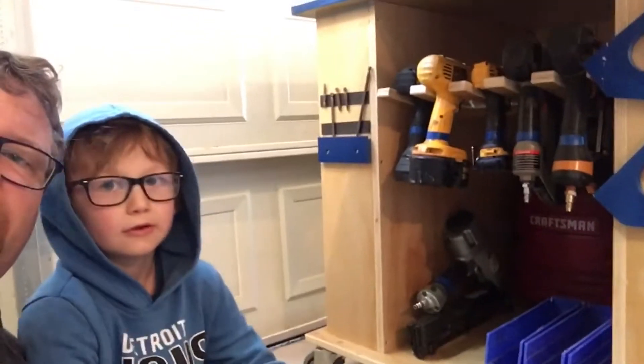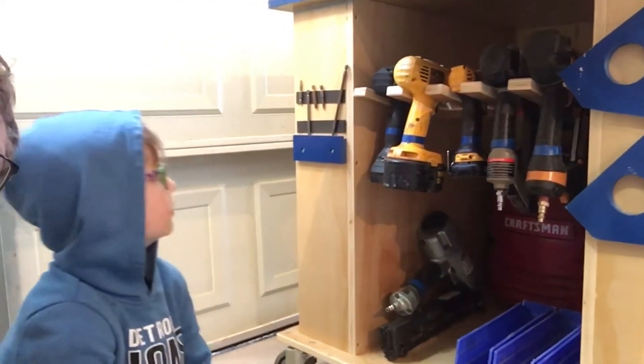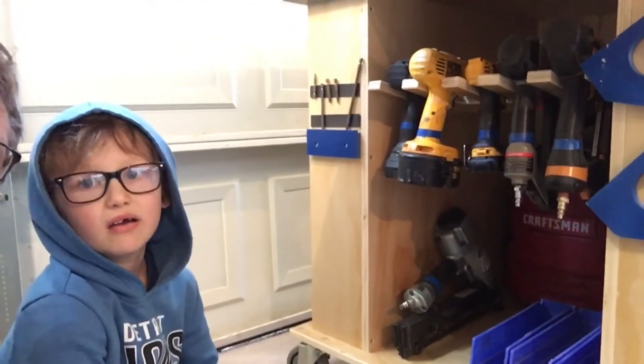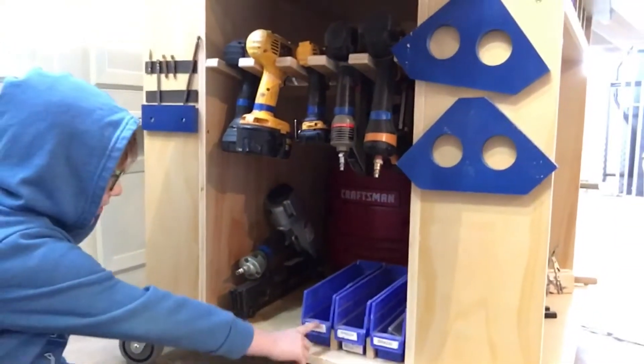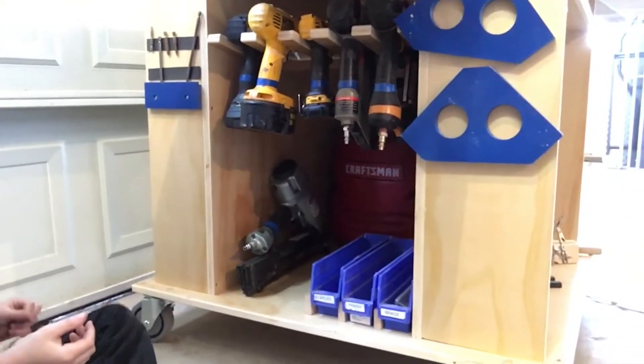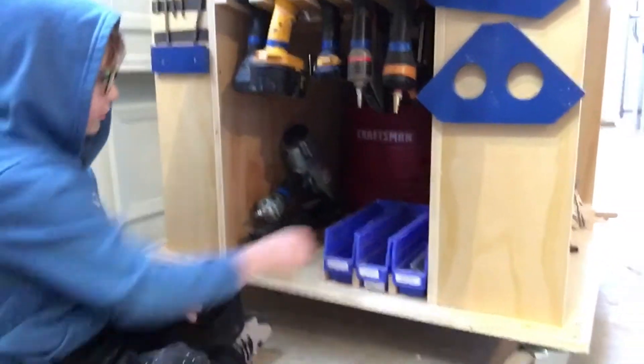We're down here on the bottom of our newest workbench. This is where we hang all of our drills, our square clamps, our drill bits get magnetically stuck there to the side. And we've got our trays for our finished nails, brad nails, and staples — just floating around down there. Pull them out, Dax, and show them what we did.